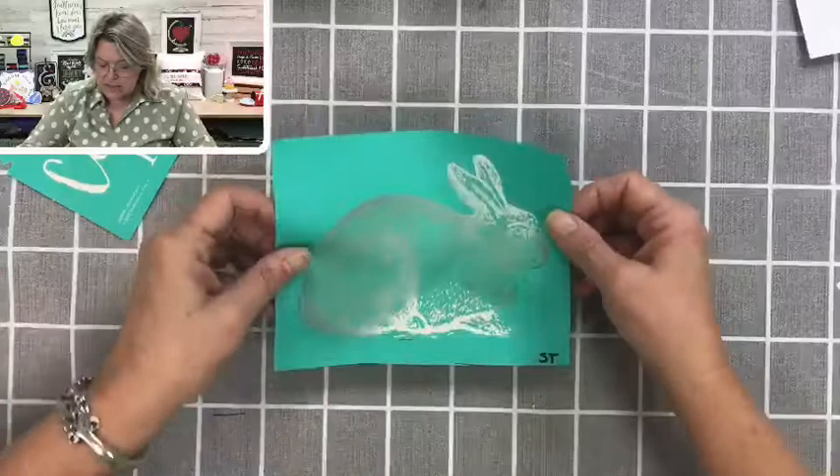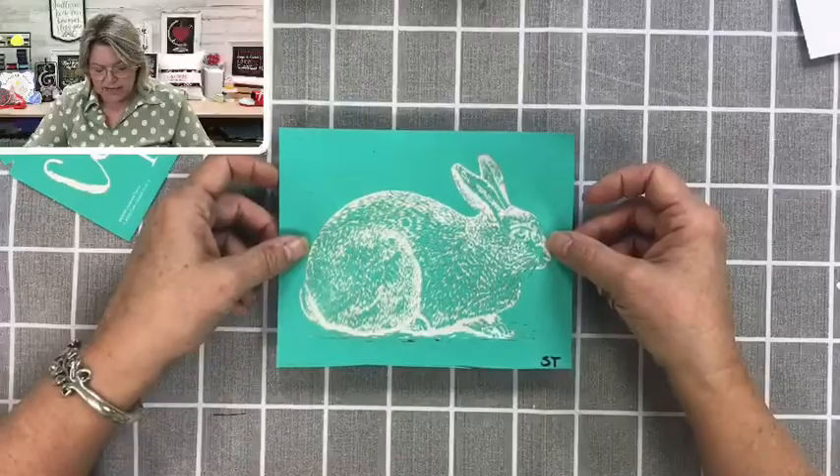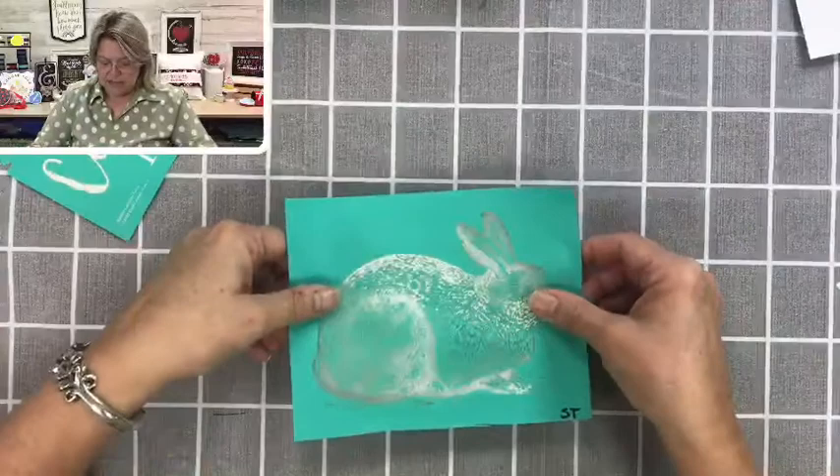I'm going to play with the positioning a little bit until it feels like it's in the right spot. You can also hold this up to a window, or if you have a light box, you can do that too. Let me hold this up to the light — I can see his nose, that's pretty good. I'm going to go up a little bit higher on the back side.